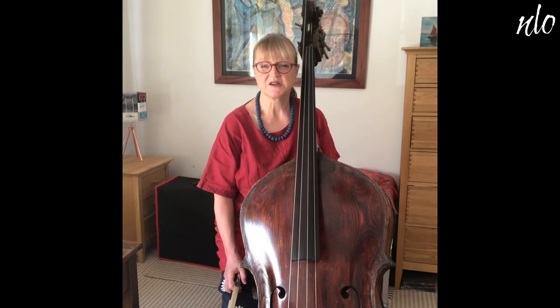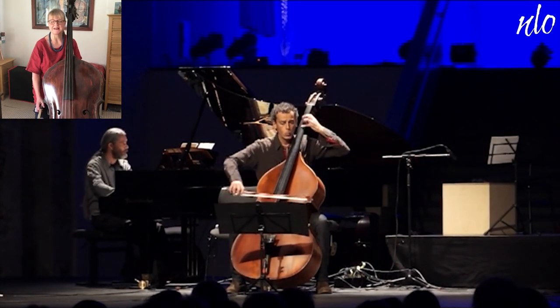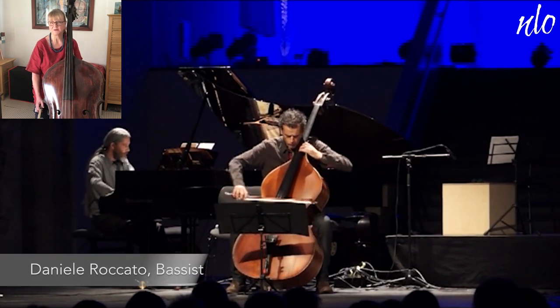There are some beautiful sonatas written for the double bass and piano. Here is a modern one written only in 2013. It shows the double bass in its full musical and lyrical flow, and you can see how the sound of the instrument fills the hall.